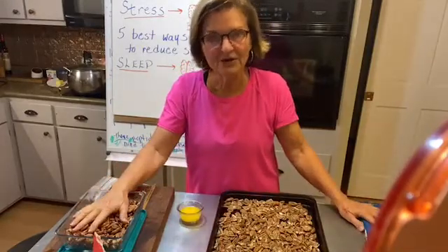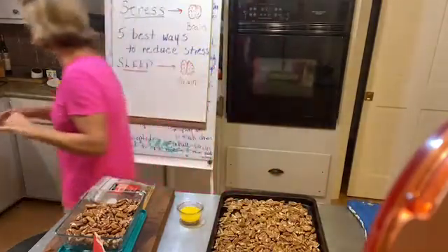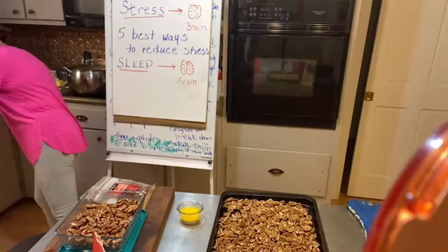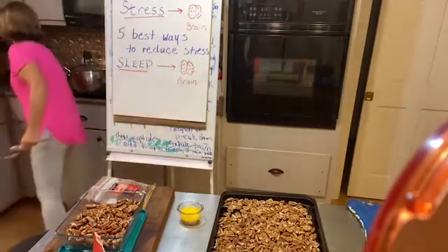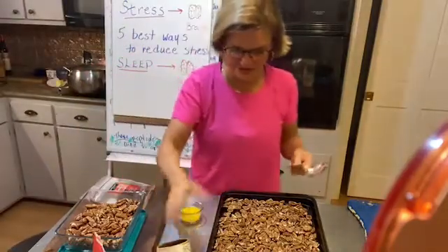Today I've toasted some pecans and I thought people would love to have this recipe. Let me get my spoons, because this is what I use. I need some salt — you can tell I'm a little rusty from doing these cooking videos.